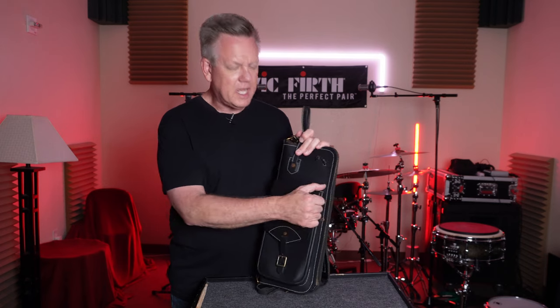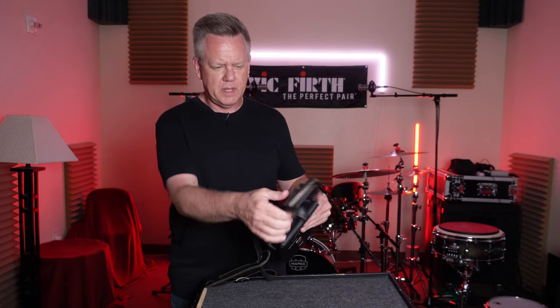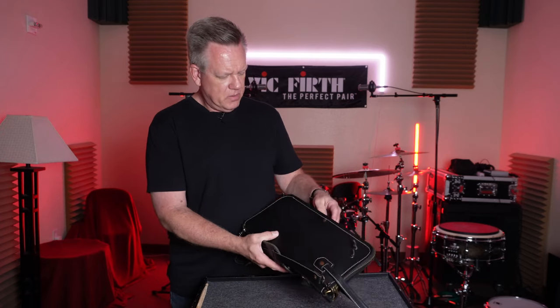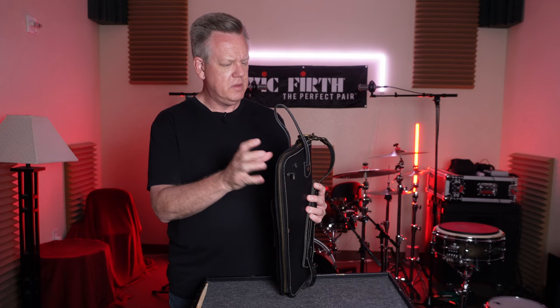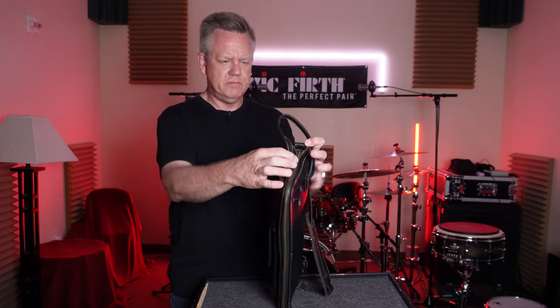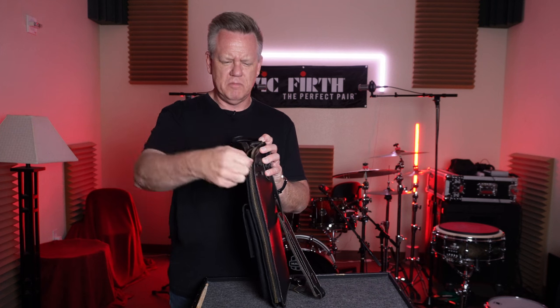This is solid leather — the whole thing is solid leather. Leather strap, leather handle, real brass rivets, brass zipper. Big, heavy, thick, monstrous zipper.